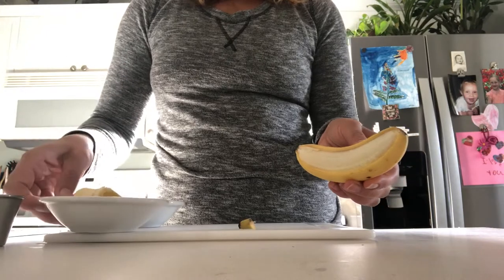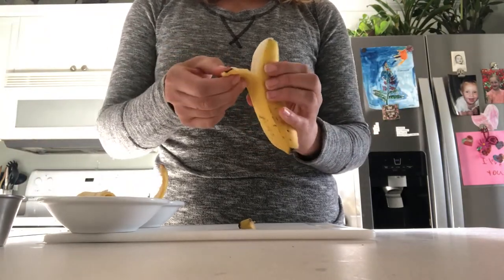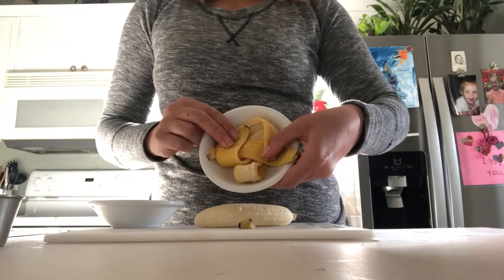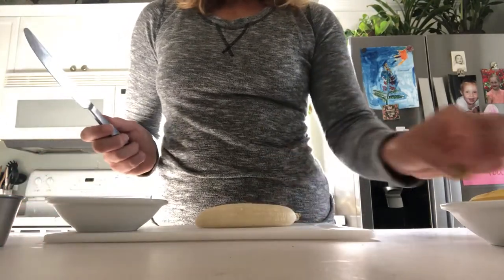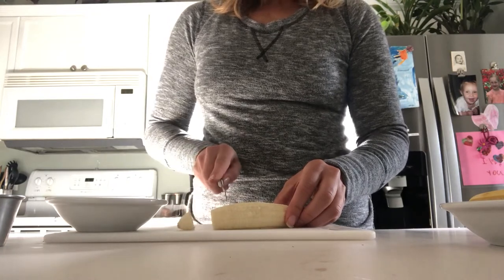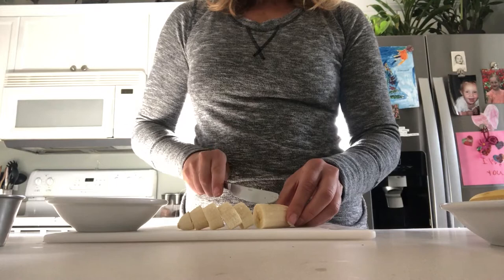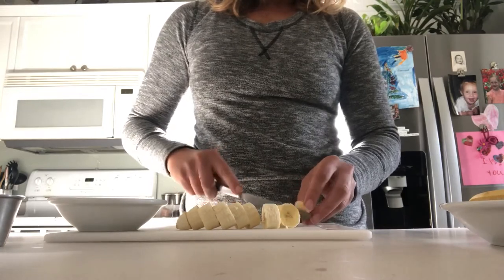The peel goes in one bowl. Peels can then be taken to the garbage or compost if you have one at home. Now we'll begin slicing the banana.